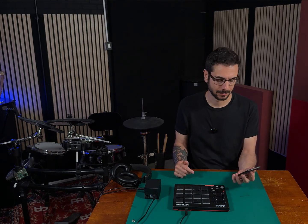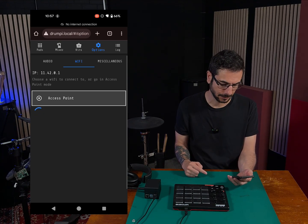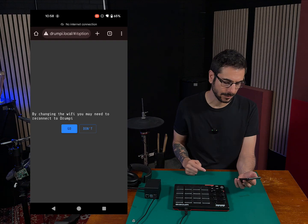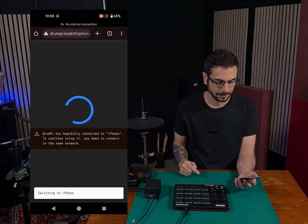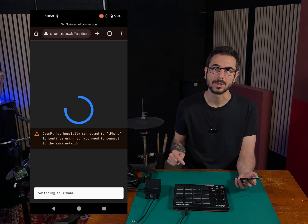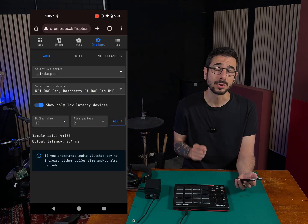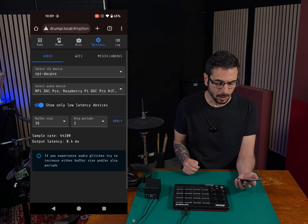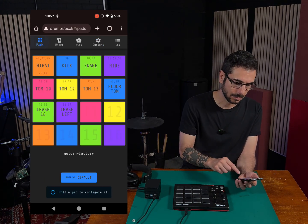Connection-wise, you can either keep it connected to DrumPy's own WiFi, or you can set up DrumPy with your home WiFi so that you don't need to switch networks. Go to Options, then the WiFi section, and you'll get a list of available WiFi networks. Click on yours and enter your password. DrumPy will then disable its own WiFi, and your device should automatically reconnect to your previous network. If your device and DrumPy are on the same network, everything should work as before.